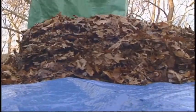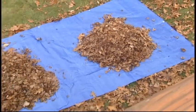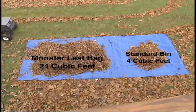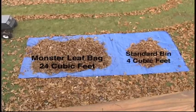Compare how much you can pick up using old-style grass bins with this pile. Using the Monster Leaf Bag, your mower is transformed into a vacuum cleaner for leaves, clearing huge areas and collecting more leaves before stopping to unload.